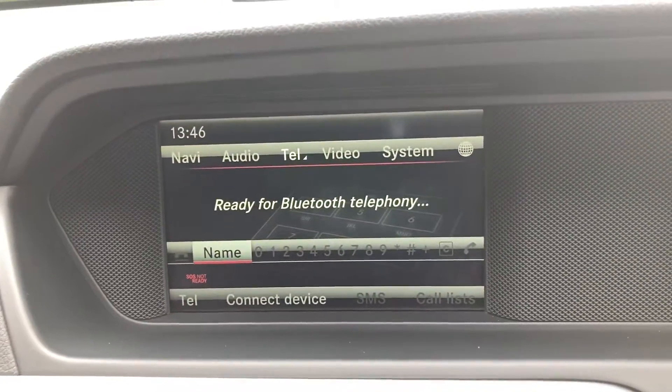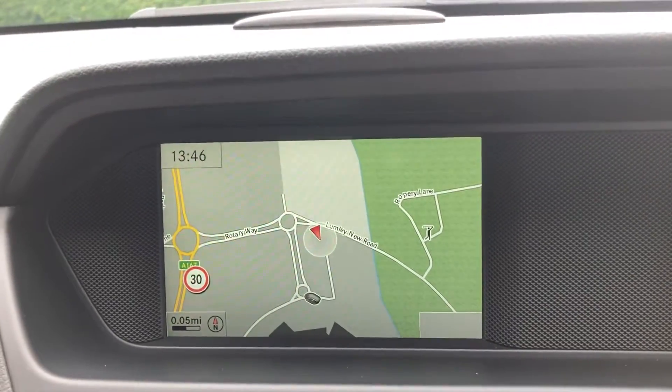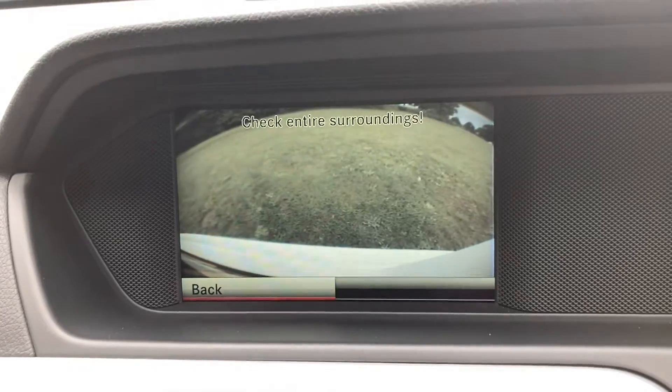You've got Bluetooth telephone, DAB radio, satellite navigation, and a rear parking camera.